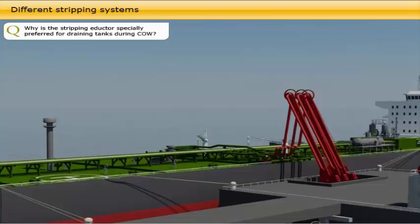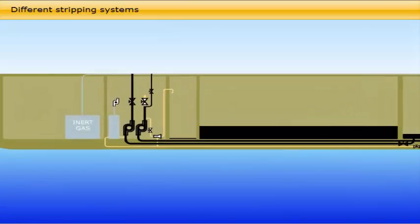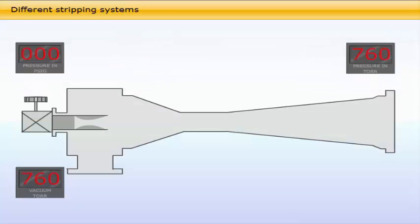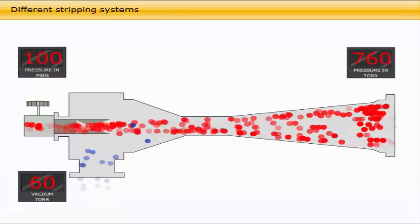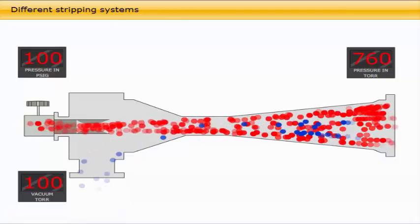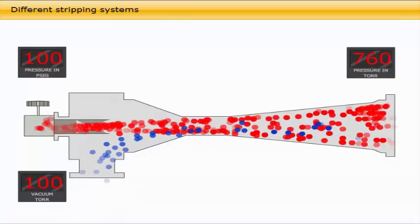The stripping eductor is specially preferred for draining tanks during crude oil washing. During crude oil washing, the washing fluid is discharged to shore with the bulk cargo. In the final stage of crude oil washing, bottom crude oil washing for removal of sludge and sediments, the stripping eductor is used, as well as for final draining of all cargo tank bottoms and lines. The stripping eductor is driven by either a cargo pump or a separate crude oil washing pump. The driving fluid and the drainage from the tanks are delivered into the primary slop tank. The slop tank will then be the last tank to discharge with one cargo pump. The stripping eductor is designed to a capacity 1.25 times higher than the combined throughput of all crude oil washing machines designed to be used simultaneously. That is why it is preferred for stripping during crude oil washing, and another reason is that it creates a vacuum continuously for fluid as well as gas directly in the cargo tank.